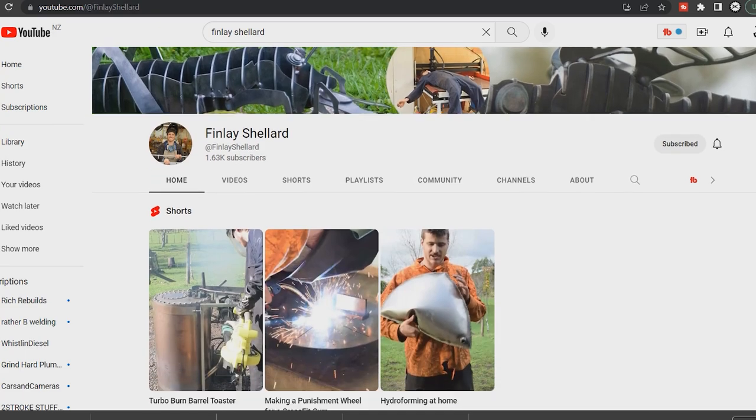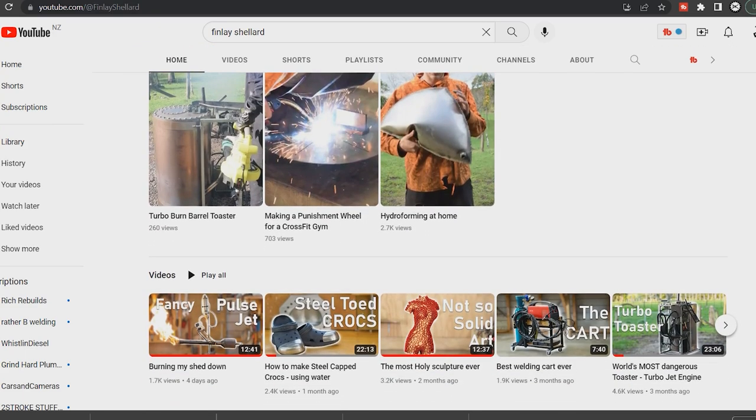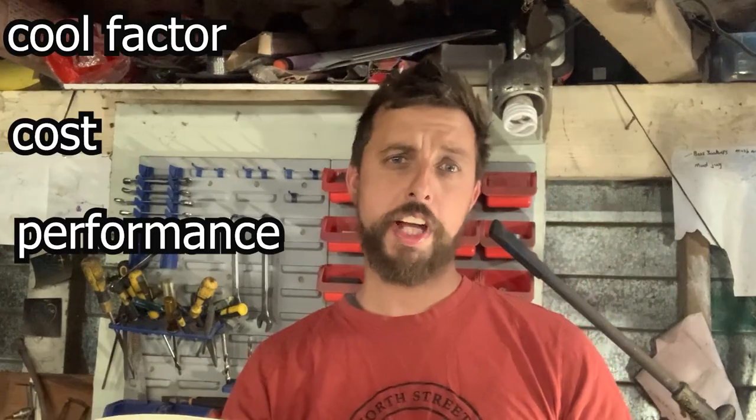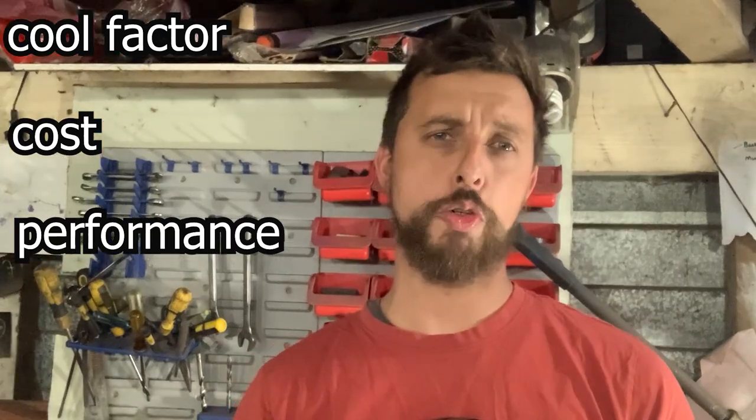Finlay Sheldon, another New Zealand YouTuber, and I are having a bit of a contest to see who can make the best backyard wind turbine based on three factors: cool factor, cost, and performance.